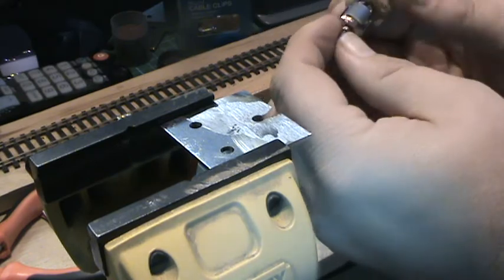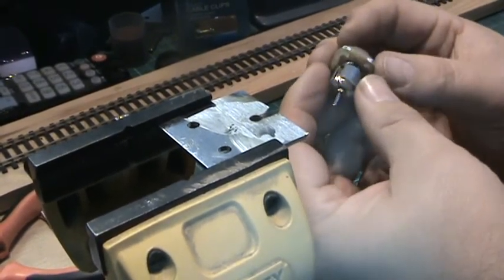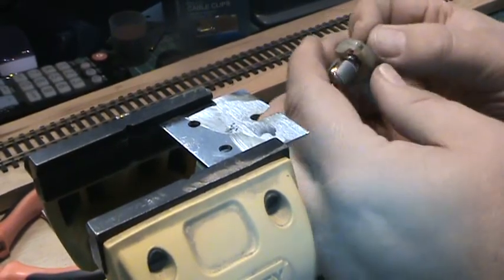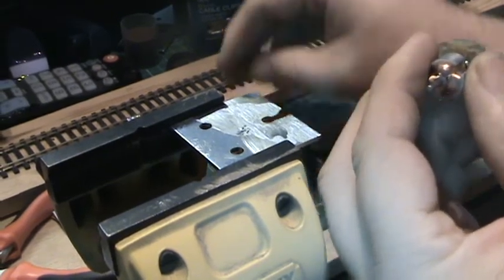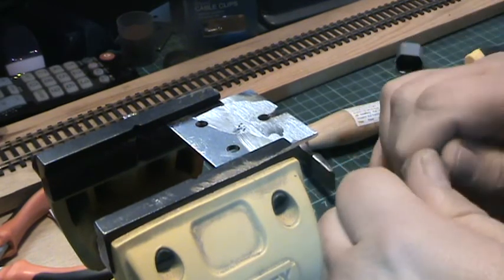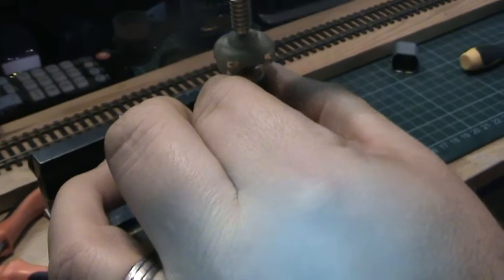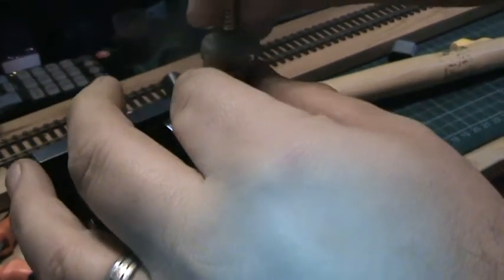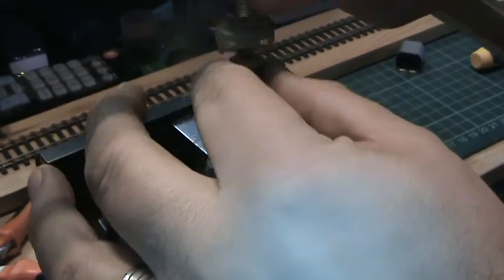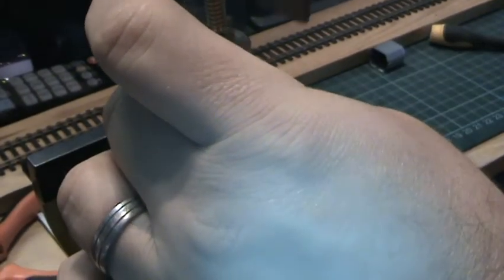So now you end up with that. Now to put them back on again, to get it so you don't end up moving that: you first place that onto there like so, place that onto there so there's no movement. Like so, hold the rotor, and then with the side of your hammer just gently knock that on, making sure that you get the right gap.